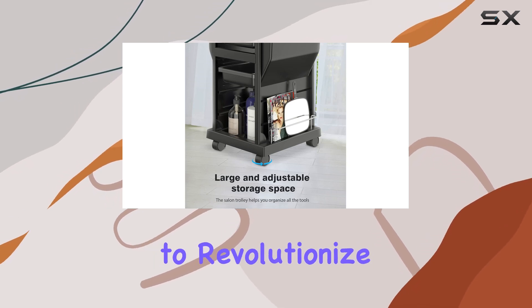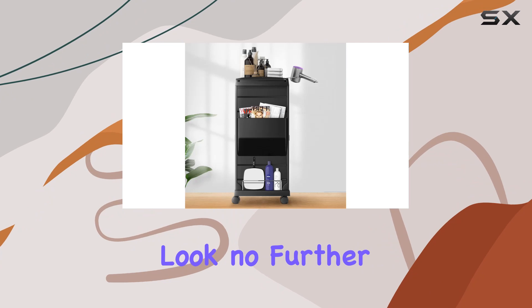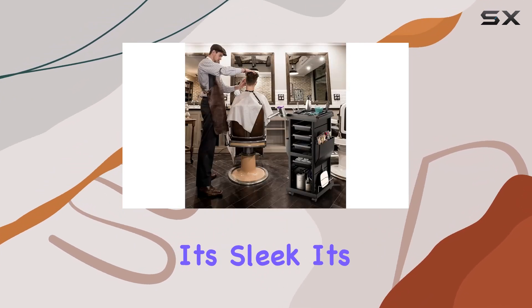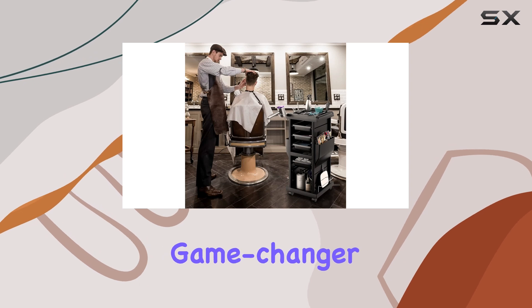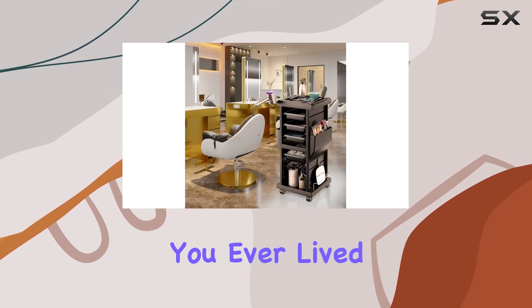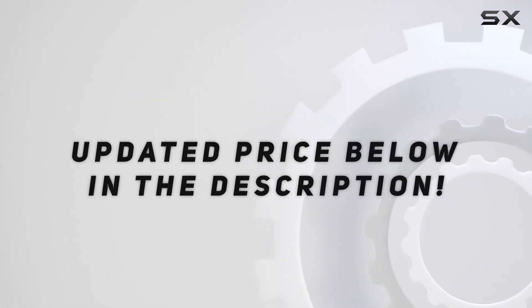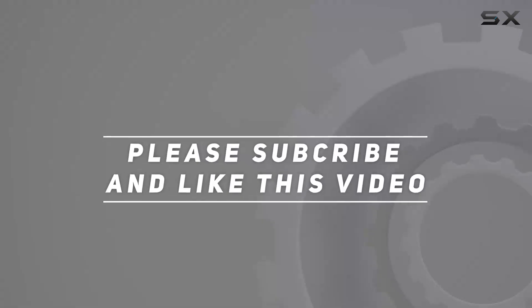So if you're looking to revolutionize your salon setup, look no further than the K Salon hair salon trolley rolling cart. It's sleek, it's functional, and it's an absolute game changer. Trust me, you won't know how you ever lived without it. Check out the video description for the updated price, and thank you for watching.